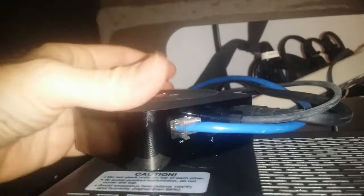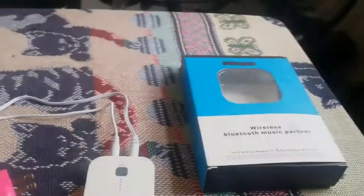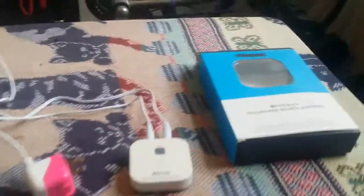On the new Apple TVs they came out with, they did not put an optical audio out on the box, so you can't connect it to a stereo with a wire. You're going to have to do it through Bluetooth, and how you do that is by using a wireless Bluetooth adapter — you can find these on eBay.